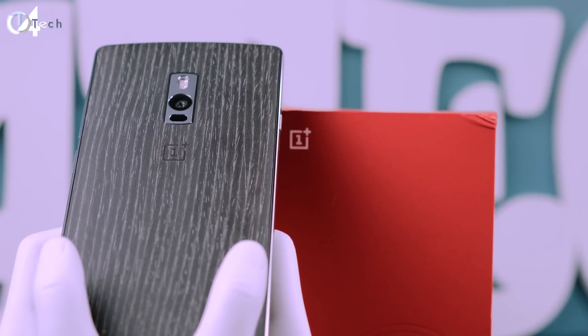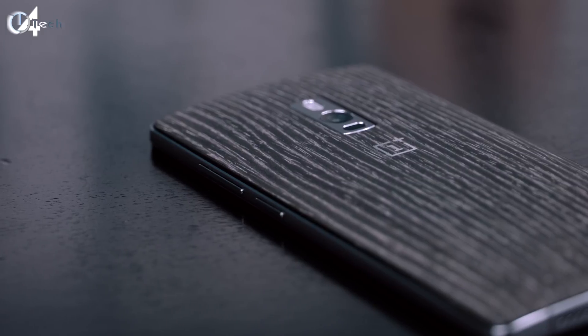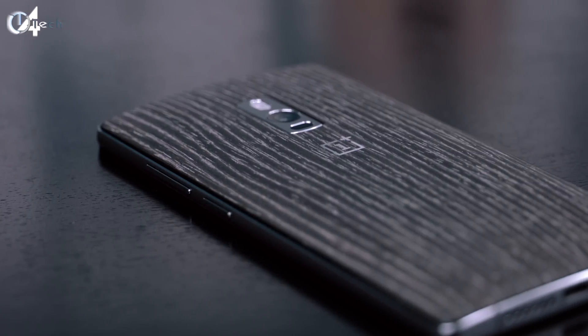That pretty much does it for this video. If you guys are enjoying my coverage of the OnePlus 2, make sure you hit that like button. If you're new to my channel, go ahead and subscribe, follow me on all my social media, and leave me a comment letting me know what you want out of the full review. As always, I'll talk to you in the next video.